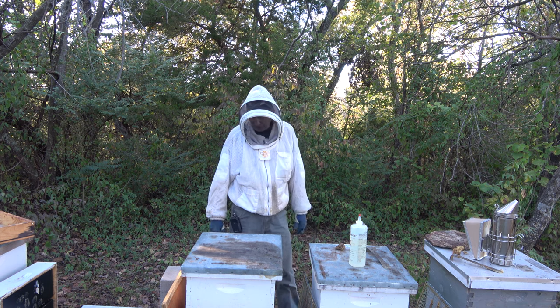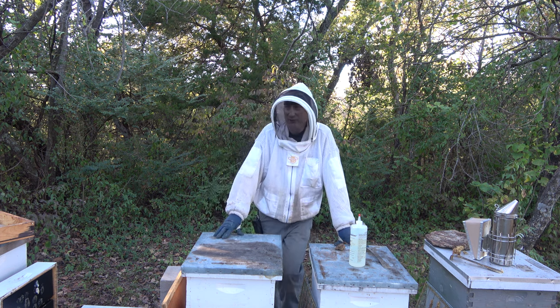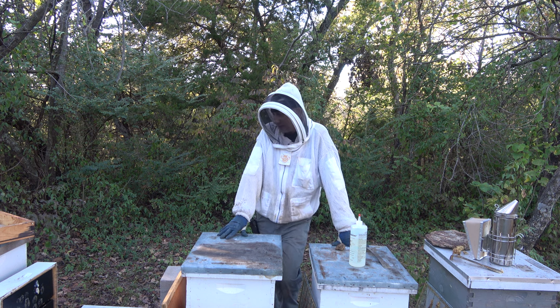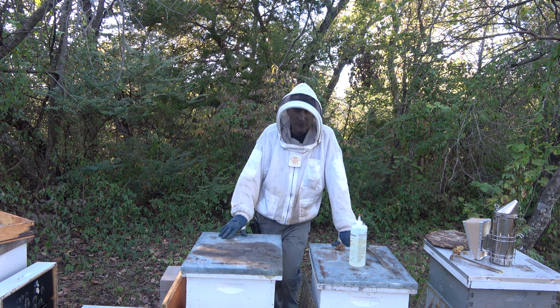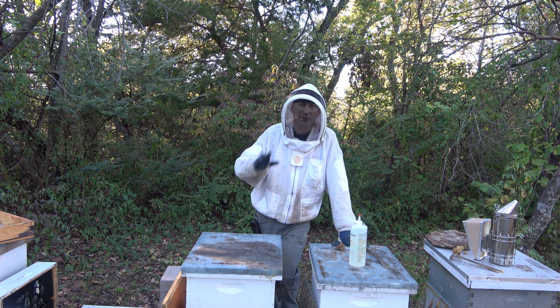That's it for the video — hope you enjoyed it. Just getting ready for winter here; this is fall beekeeping. I usually don't do much of a fall harvest, but for some reason I decided to do it with these two hives. Give me a thumbs up if you would, don't forget to subscribe on your way out, and we'll catch you on the next beekeeping video. Y'all take care.